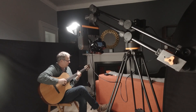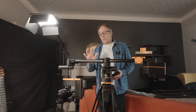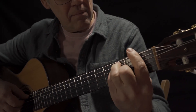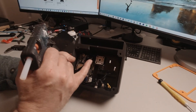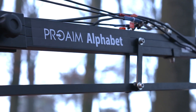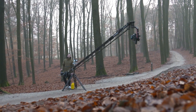You'd be forgiven for thinking that Digital Bird's motorized mini-jib is a store-bought product — it really looks the part. But this camera motion control tool is nearly all 3D printed, and the electronics are all easily accessible stuff like stepper drivers and ESP32 modules. It's incredible. A jib is a tool used in filmmaking that puts the camera on one end of a counterbalanced beam, so the camera can be swung up and down in an arcing motion.